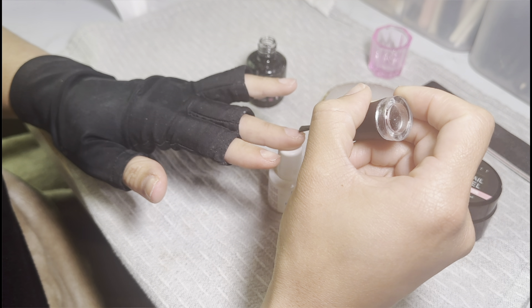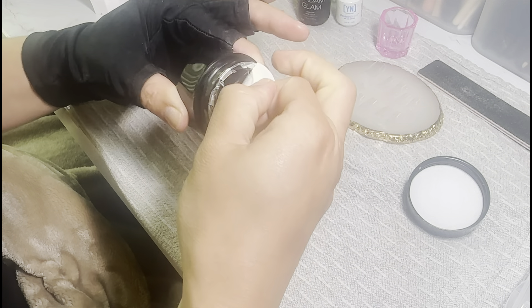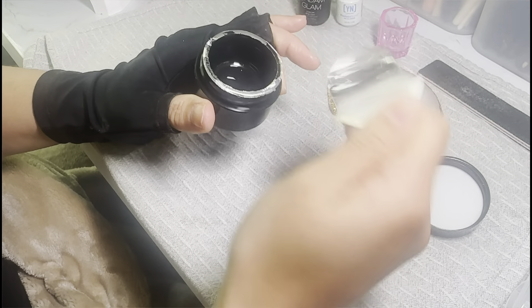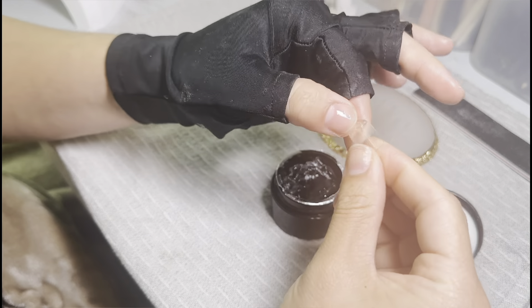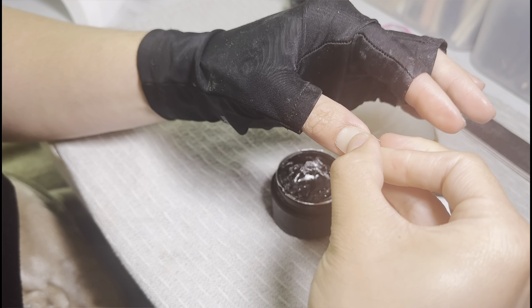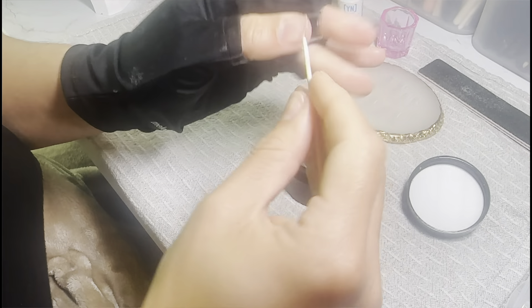Before you do any type of gel product - gel polish, gel X - I recommend going in with a base coat. It came out in a glob, which looks a little cool, but it still works perfectly fine. I'm going to be taking the full cover tip and applying that from the cuticle, pressing upwards. I really like this product because you can't really go wrong with it and you don't get any air bubbles.